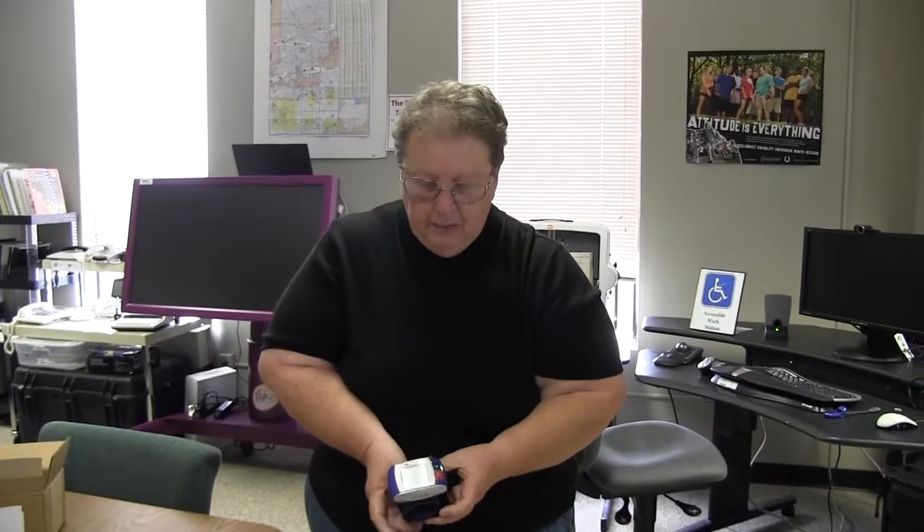This is the Mavis talking blood pressure cup for your wrist, and it is available through INDATA's library for you to borrow for 30 days. That's a handy way to check your blood pressure, even if you can't see the display on your meter. So that's your tech tip for this week. I'm Wade Wingler with the INDATA Project at Easter Seals Crossroads in Indiana.